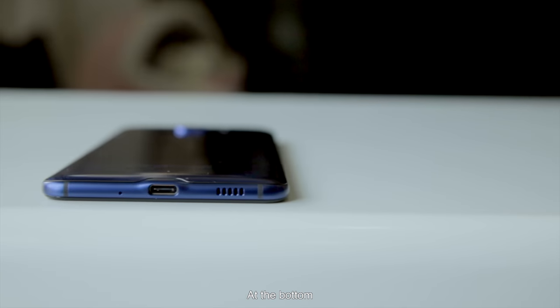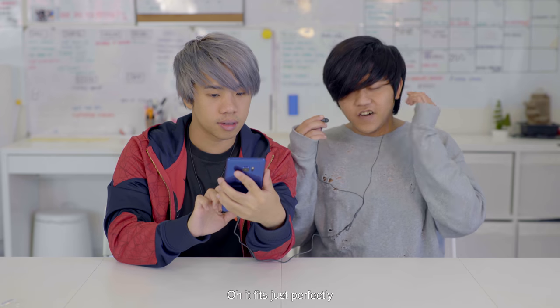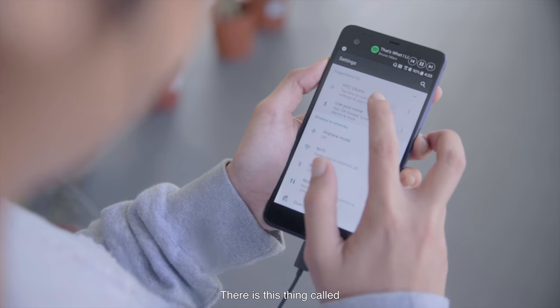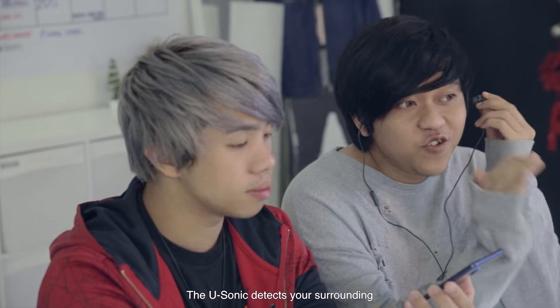There is no earphone jack — it's USB-C. The included HTC earphones fit perfectly. The technology is called HTC U-Sonic, which analyzes your inner ears with a sonic pulse and adapts to you. For example, on the train, U-Sonic detects your surroundings and gives you the best listening experience — it's like active sound cancelling.